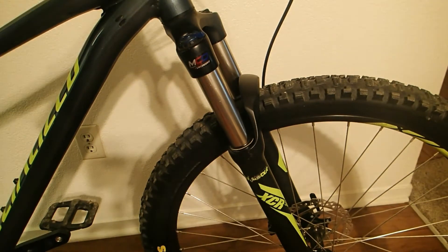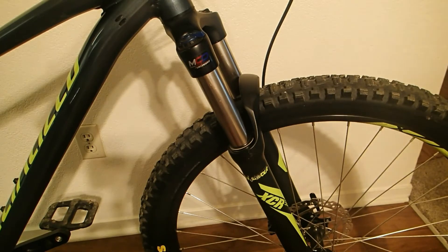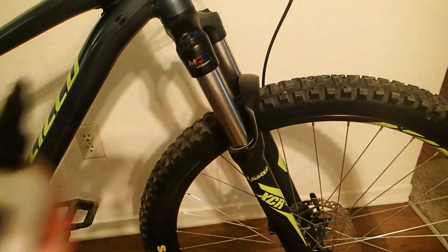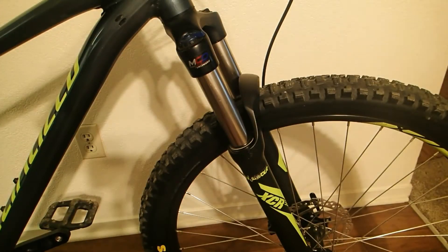Hi, this is just a quick reminder that whenever you're done riding, you should probably clean your forks at the very least. You should also wash your bike too, but if you don't have a hose, that's typically how I wipe it down. I'm going to be using this fork booster to get it cleaned up, and I'm going to use isopropyl alcohol to clean it.